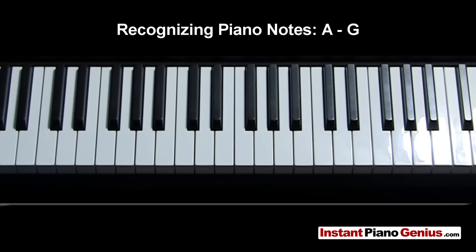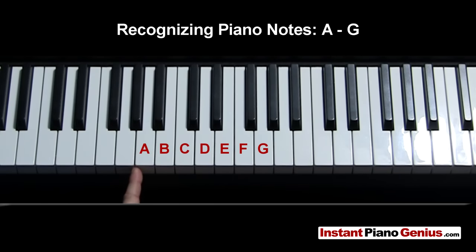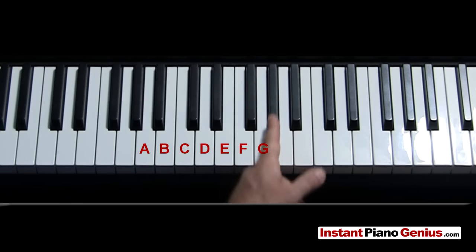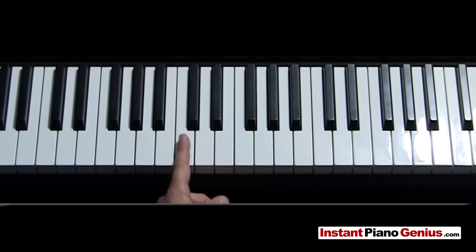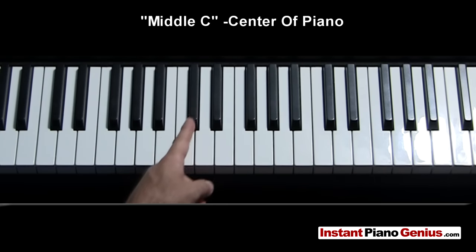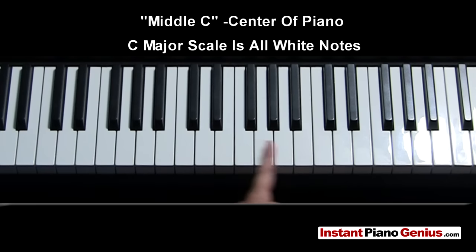Now recognizing the notes on the piano — you probably already know that it goes from A to G. To find where the A is, you look for any cluster of three black notes, draw a line from the center black note out, and the A is right to the right of that line. It just counts up sequentially in white notes: A, B, C, D, E, F, G. Once you get to G, it comes back around to A. And C is found by taking the two black notes and going to the left of the left one. The reason people use middle C is that a major scale in C uses all white notes, so it's a good place to start.